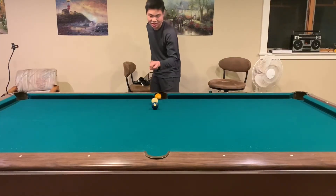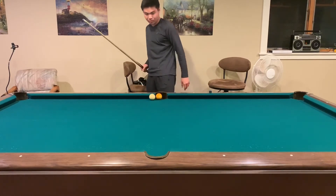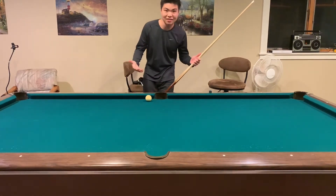Alright guys, I put a lot of hours into this video so please leave a like and subscribe. This is the first time I'm putting backspin into a ball. And that's it, peace! Let's go! Amen!